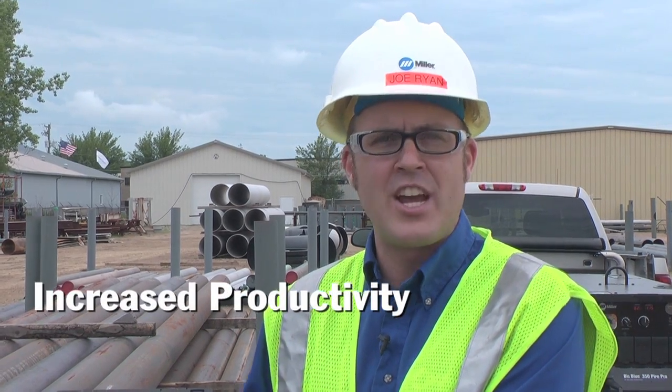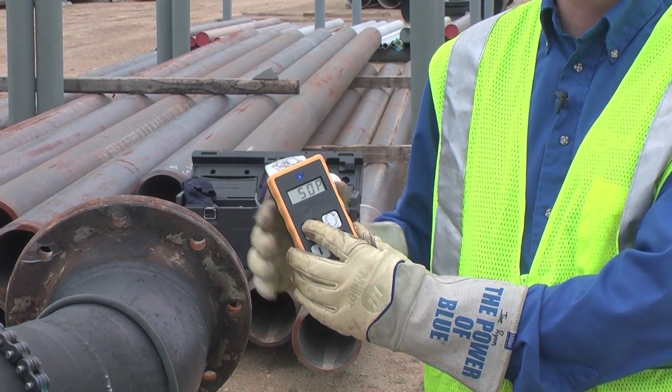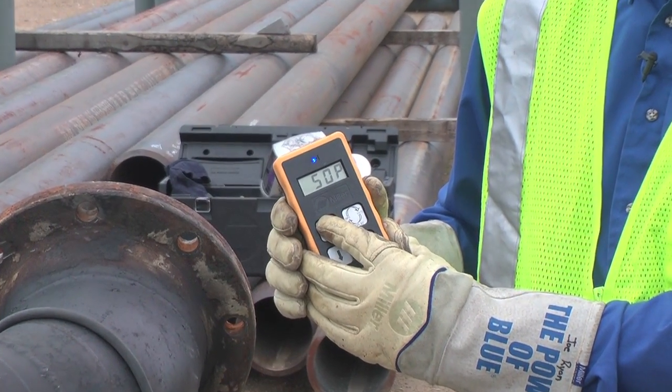In terms of productivity, I can adjust amperage and voltage at the weld joint. This eliminates the time that it takes to walk back to the power source to make output adjustments.